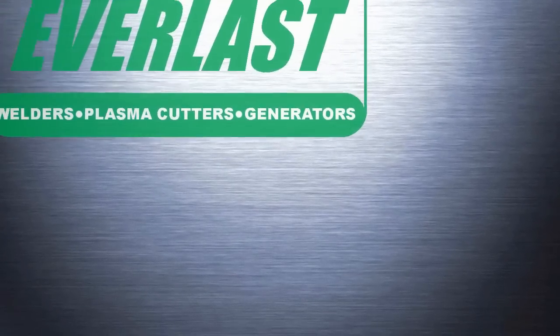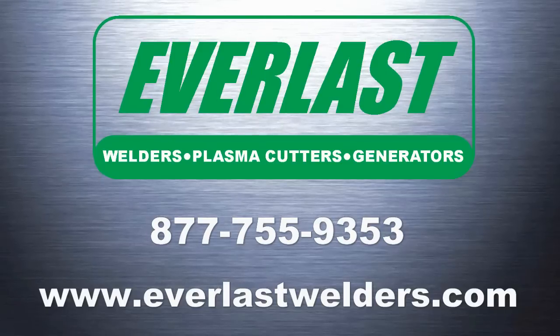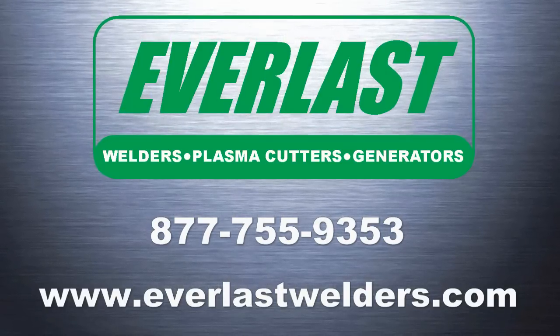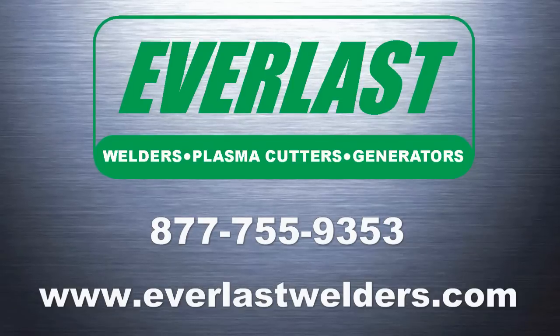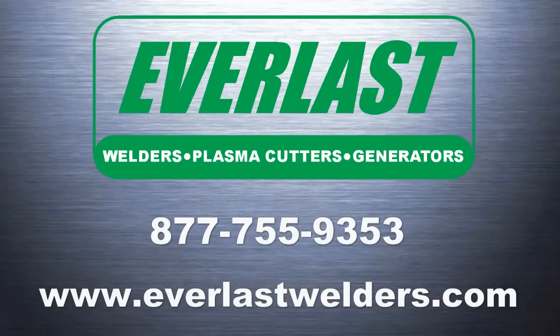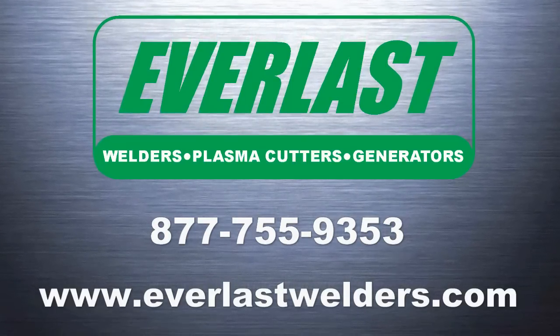Finally, here is the spray arc weld compared to the short circuit weld. This concludes today's edition of the Everlast Power video series. If you have any questions about welding aluminum with a spool gun or any Everlast products featured here today, please give us a call at the number listed above.